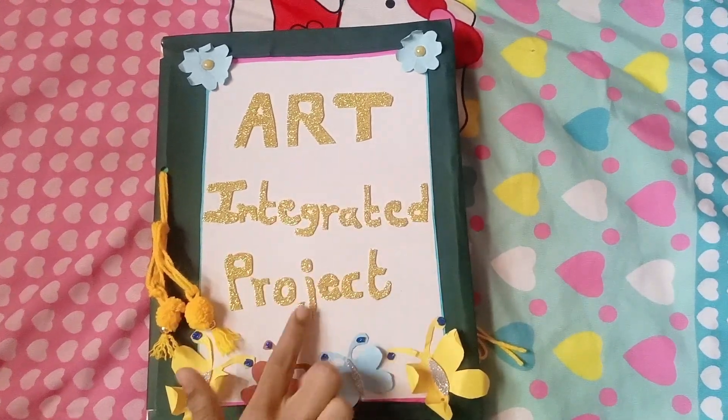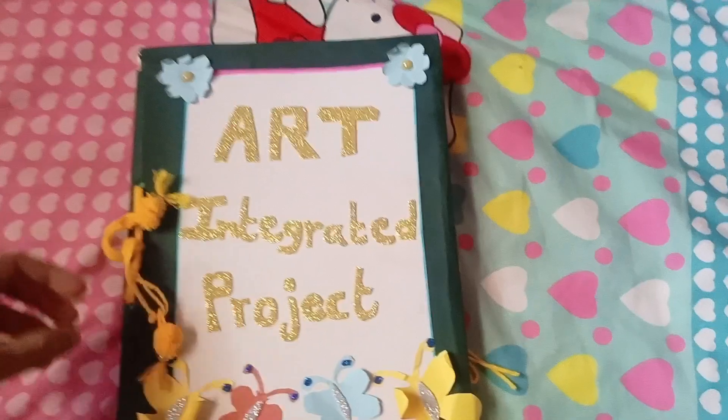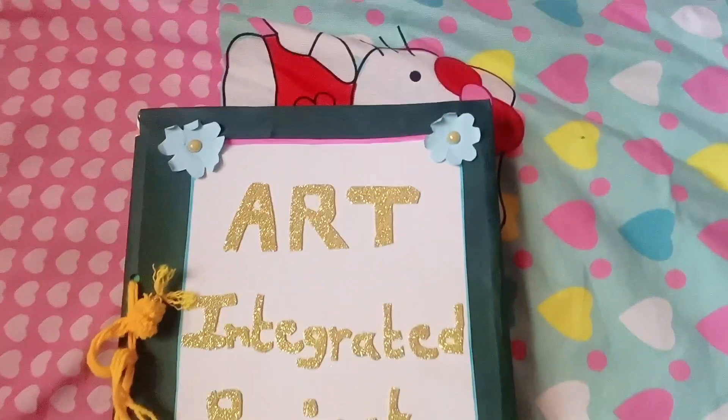I have used here a project book, pom-poms, paper butterfly, and paper flowers.